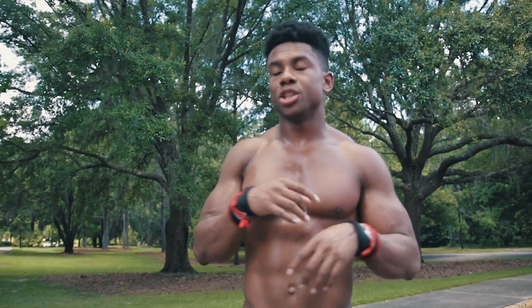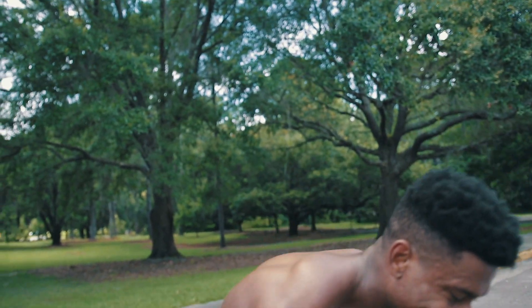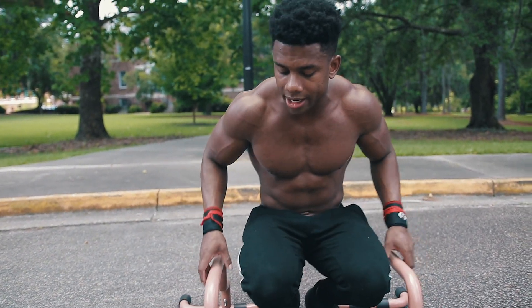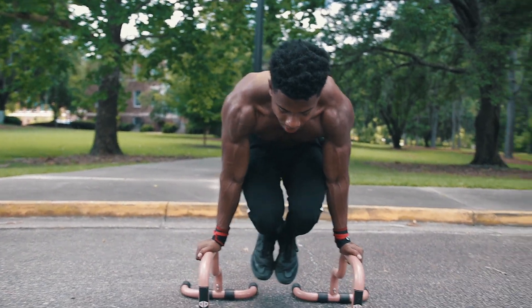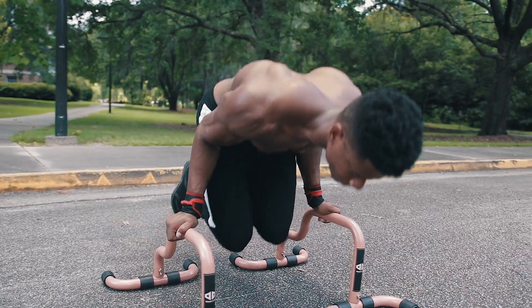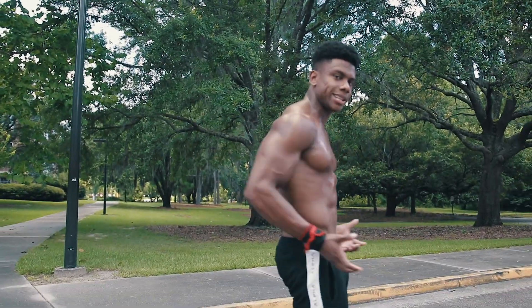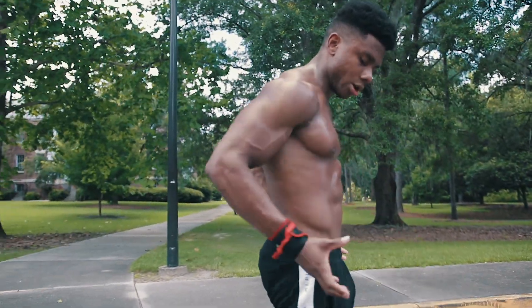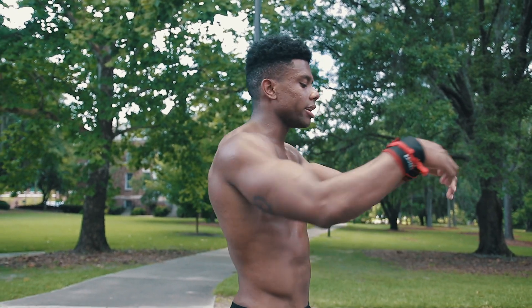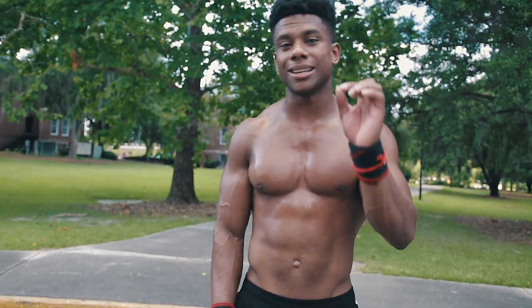After mastering the pseudo planche push-up, you can progress to the tuck planche push-up. It's basically the same as a pseudo planche push-up except your knees are tucked and you have a bit of height. Using the double dip bars with thumbs on the outside, come up, knees are tucked, then come down as low as you can, back up. The movement of force is still stemming from the waist or hips — that's how you get that insane bodyweight strength. Everything stems from pushing or pulling from the center of gravity.